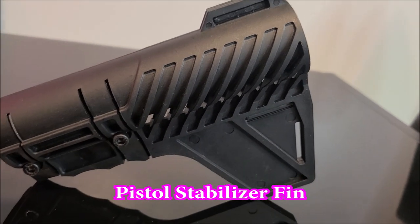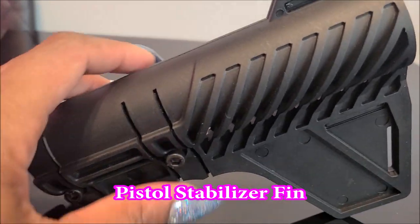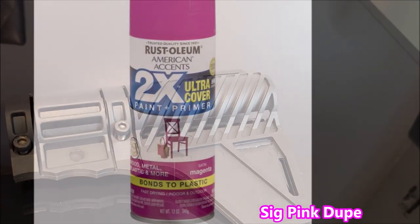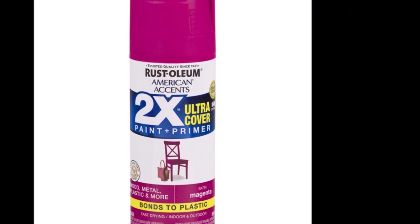Hello YouTube. Today I am going to be embellishing my pistol stabilizer fin. I'm going to be doing a custom build on a pink and black AR-15 rifle, and this is the beautiful magenta color that I'm going to have it painted.